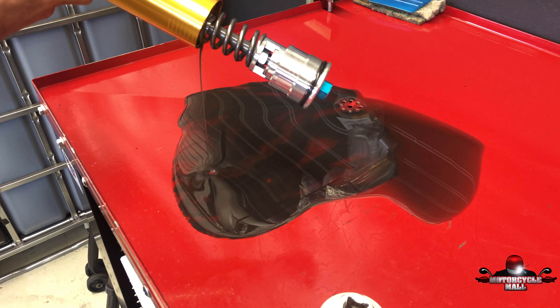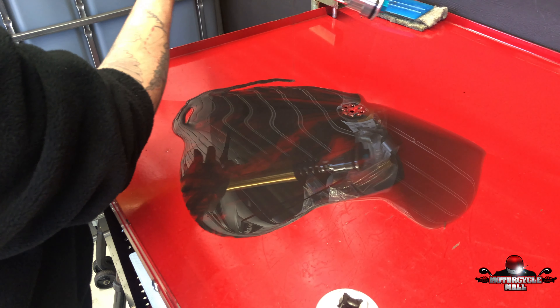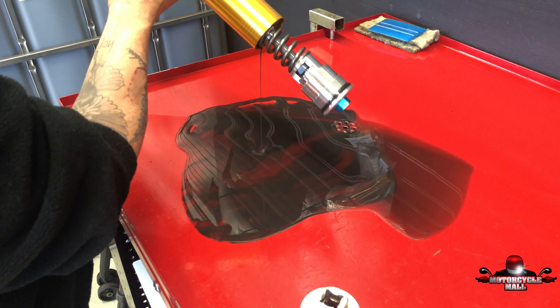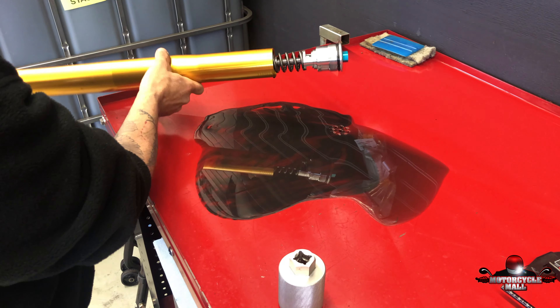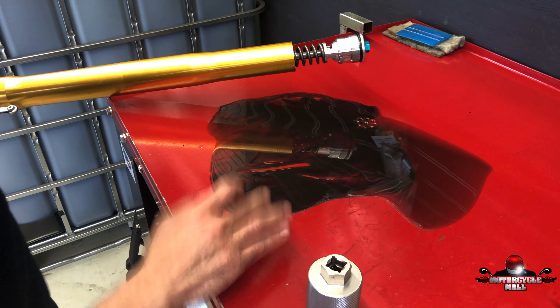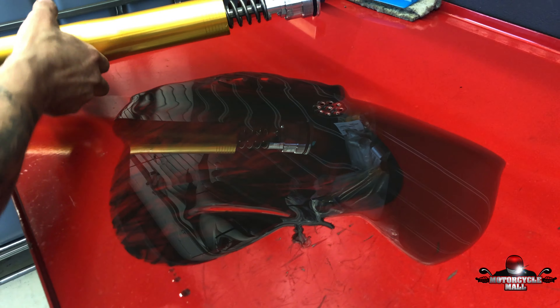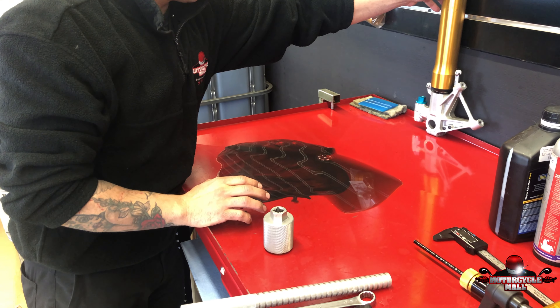Here we go! You guys can see it's all the metal that is mixed with the oil. When it's installed or brand new, it's a clear oil — which I want to show you guys right now.